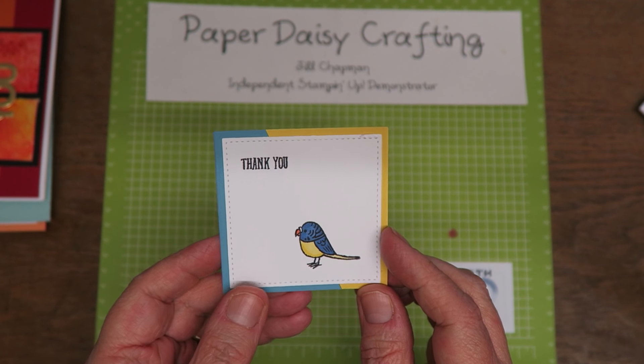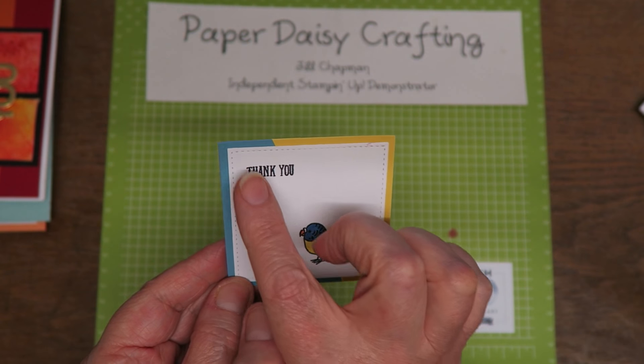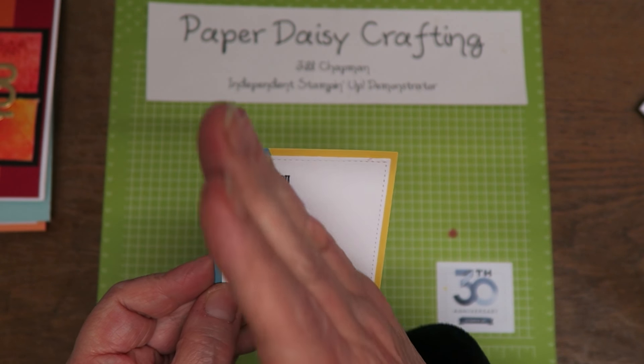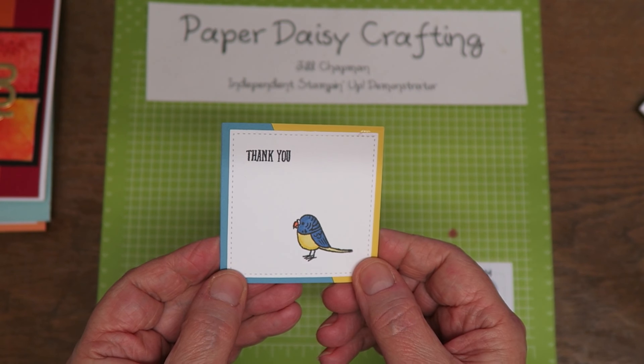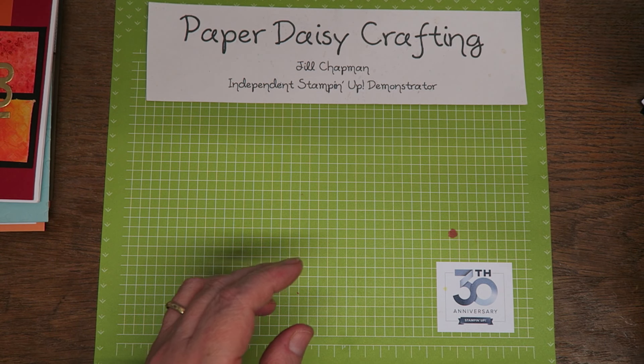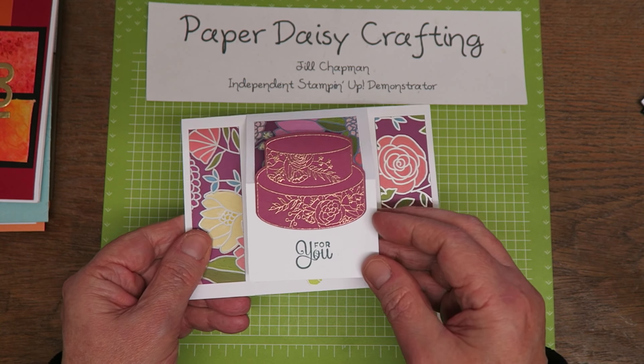This is a tiddly tiny one but really sweet. This is from the Bird Banter — again, one that's going to be retiring which I'm going to miss. A little tiny thank you on a little tiny square — a dual coloured square. She's cut two bits of card and butted them up to each other. Really pretty with that little budgie.